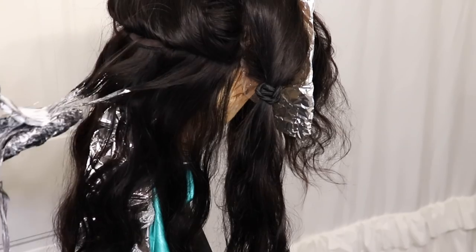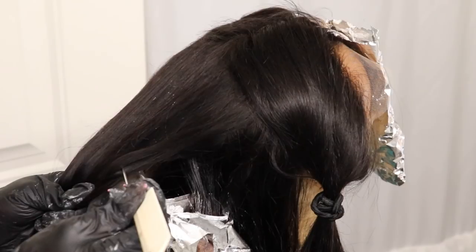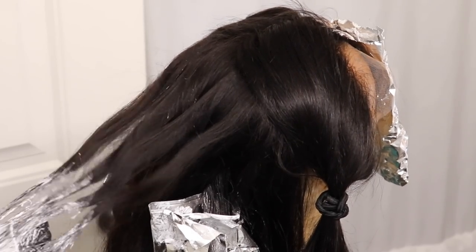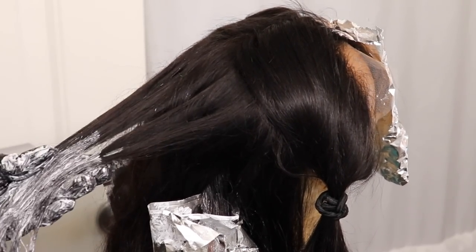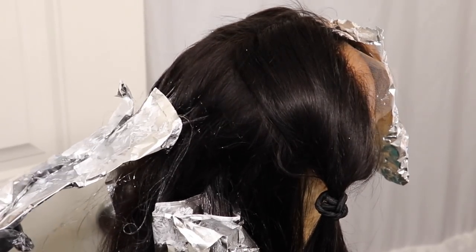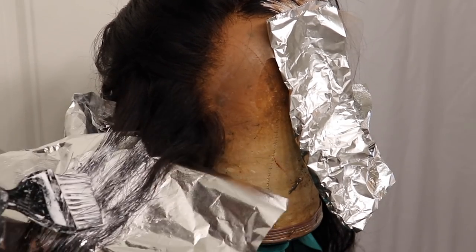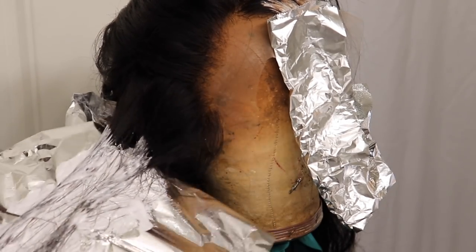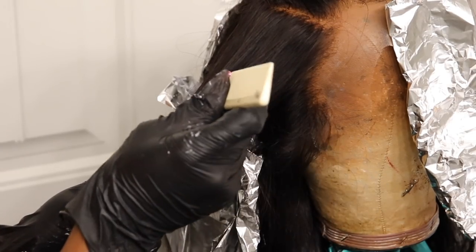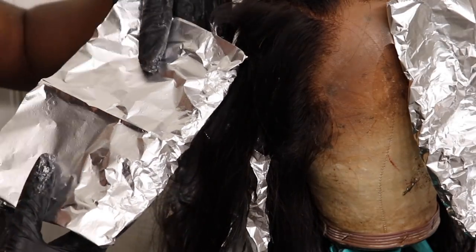For anybody who doesn't know, the foil allows the bleach to process a lot better by making sure the bleach mix doesn't dry up and keeps the heat locked in so the hair can lighten better. The foil also aids in giving you control to keep the bleach sections completely separate from the rest of the hair. For this look I wanted a lot of black bits in the back sections, but more lighter parts in the front — I achieve that by adding more highlighted streaks in the front with smaller parting sections. Everything is very repetitive — just going row by row, section by section.